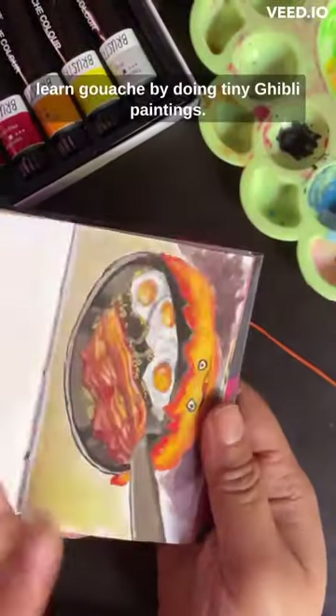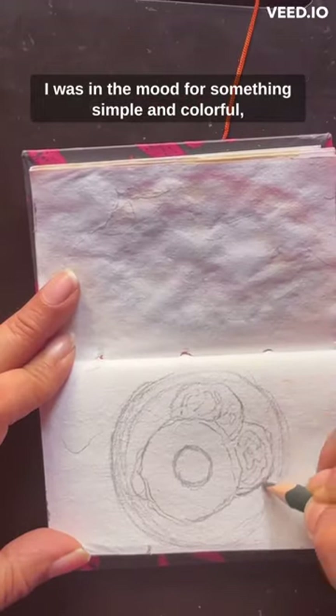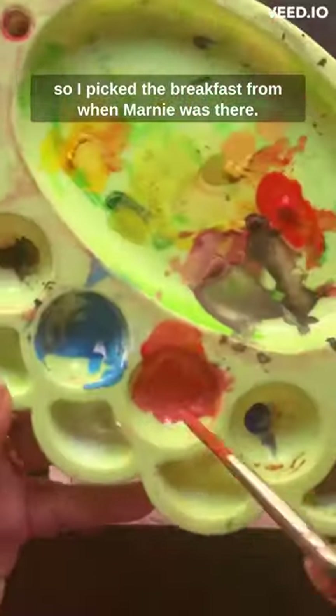It's day three of me trying to learn gouache by doing tiny Ghibli paintings. I was in the mood for something simple and colorful, so I picked the breakfast scene from When Marnie Was There.